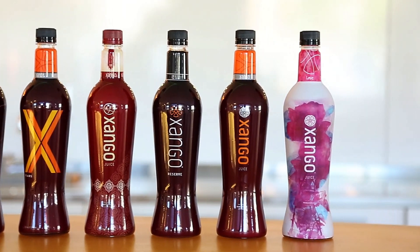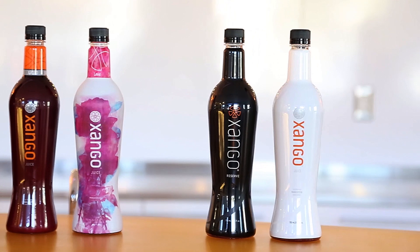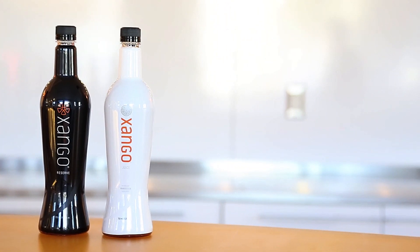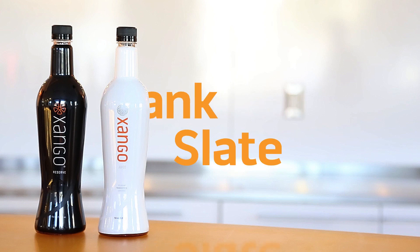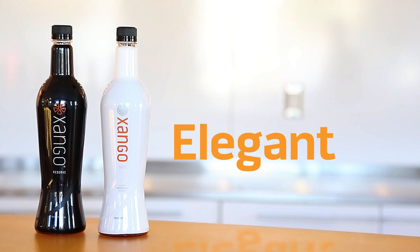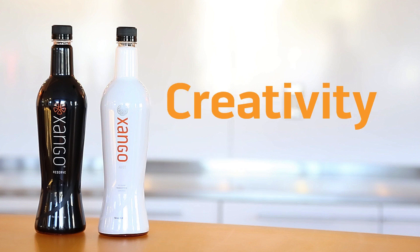So how do we begin? Well, as a starting point for this new era of bottle designs, we chose to start where every artist begins, with a clean palette and a blank canvas. In Latin, this is known as tabula rasa, or the blank slate. Our new bottle of Zango juice will feature a clean white wrap, and our Zango Reserva will come in an elegant tone-on-tone black. These will mark the starting point for what we know will be a new era of creativity and innovation.